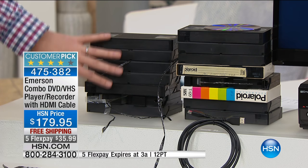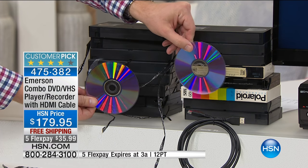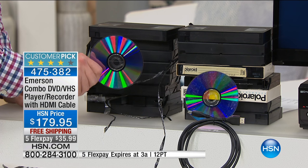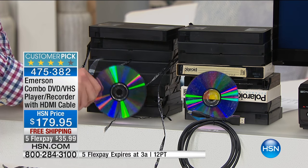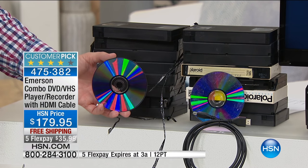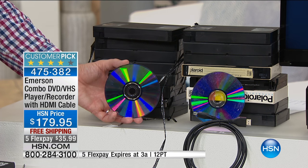With the Emerson combo DVD/CD burner, I can take all these memories and convert them to DVD. I've got a stack of eight movies on each side — with two DVDs, all of this becomes one disc, and that one. A VCR tape lasts maybe 10 years; a DVD lasts at least 100 years. You can digitize them and send them to friends or upload to Facebook. That's the great thing about this device — you're preserving those memories forever.